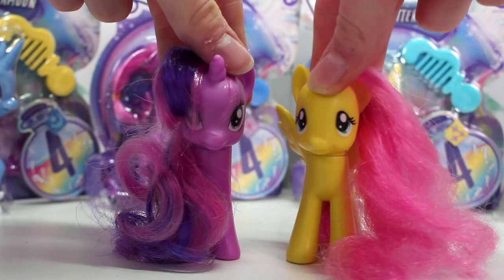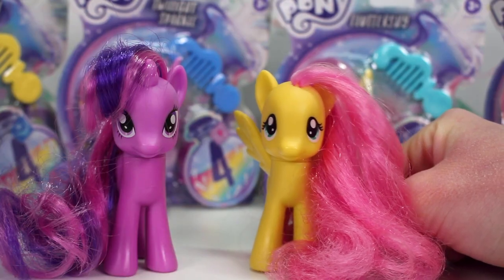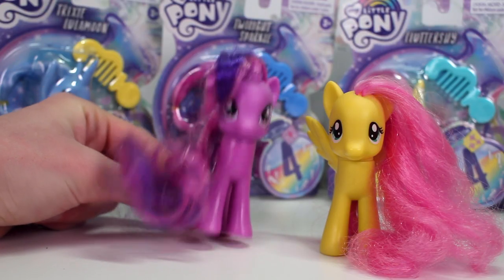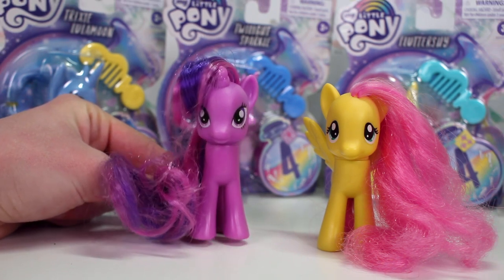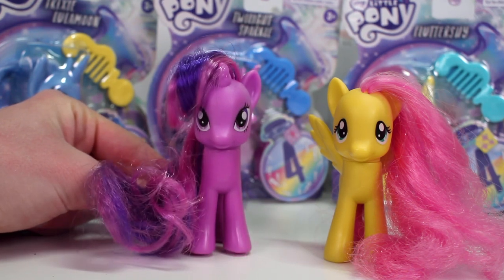Hey guys! It's Fluttershy and Twilight Sparkle here to do a toy review. Today we'll be reviewing some toys we found in our local toy store, Farmers. We were really surprised to find them since they're relatively new and we don't really get new stock that often, so it was so exciting and such a shock to see that these ponies were in stores.